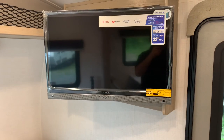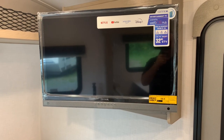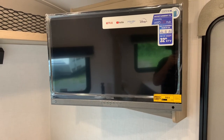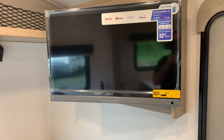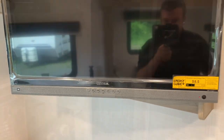On all Rockwoods going forward, they're going to be smart TVs. This one is set up with Netflix, YouTube, Amazon Prime, and Disney Plus. You need a subscription and wireless internet to make it work. There's also a JBL speaker built into the television.